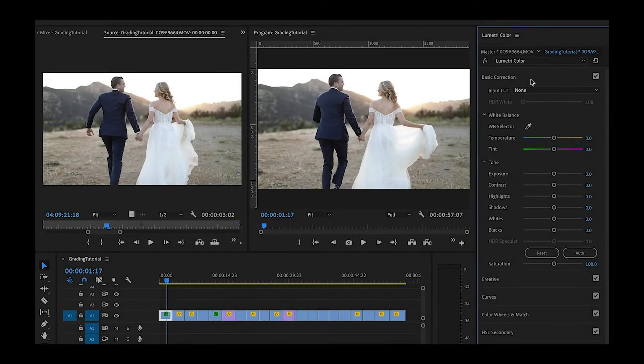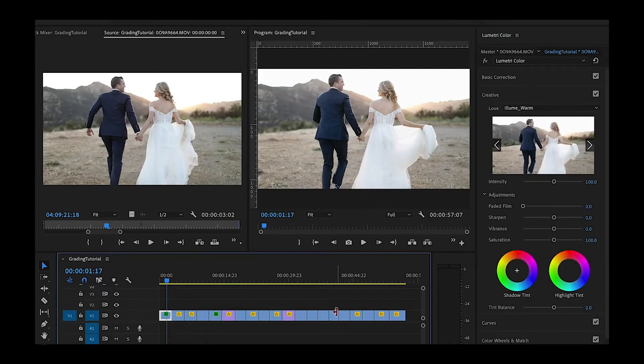Thank you so much for joining me for our color grading tutorial and how to apply Illume LUTs to your raw footage. I'm working within Adobe Premiere Pro, so let's dive into our first clip. Here's a clip here — beautiful lighting.